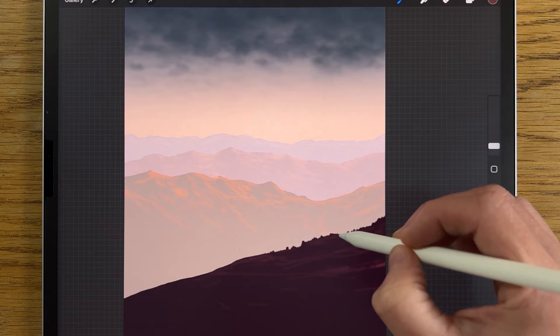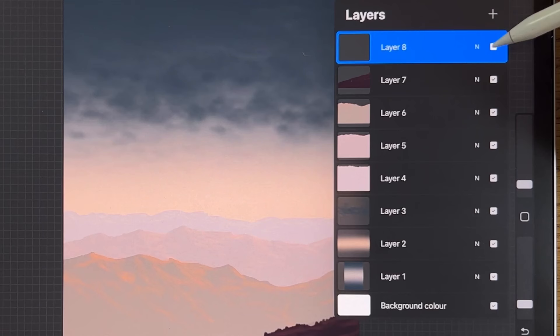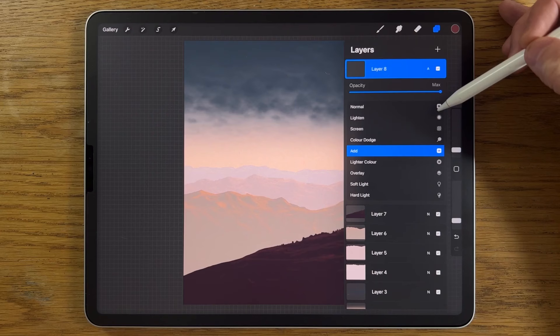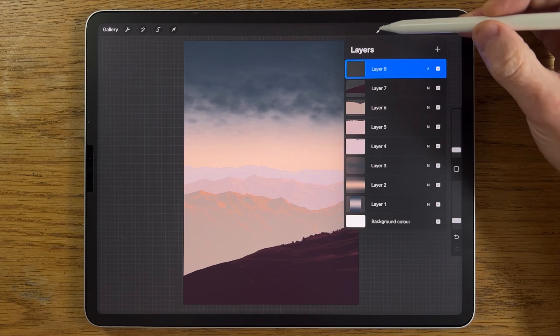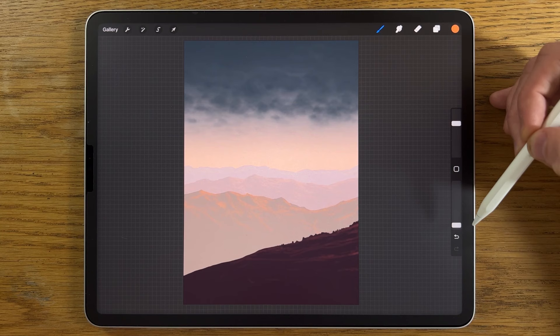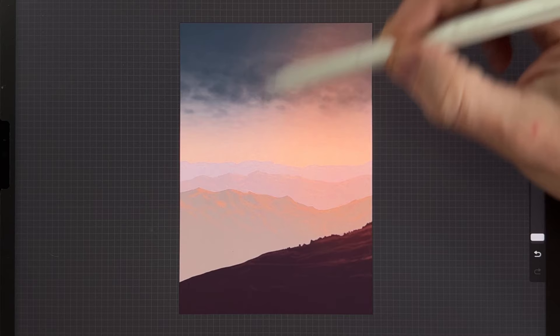Now we've got most of the mountain range in there. Create a new layer — layer eight. Change the blend mode by tapping on it and scrolling down to Add. Go in with airbrushing soft brush, brush size really quite big at around 50 percent, low at about five percent opacity. Go to the eighth color on the top row and bring in on this side some of that color — it's bringing in some really nice warmth over on this side.